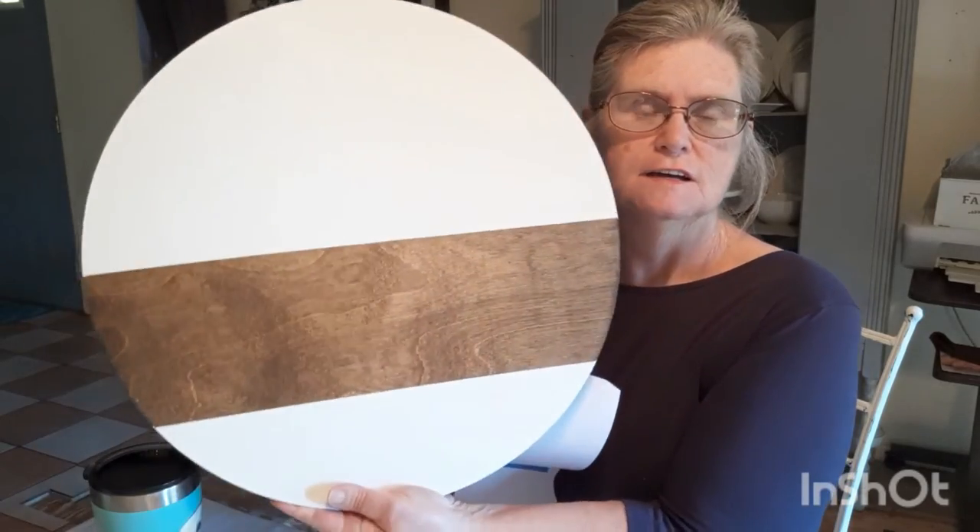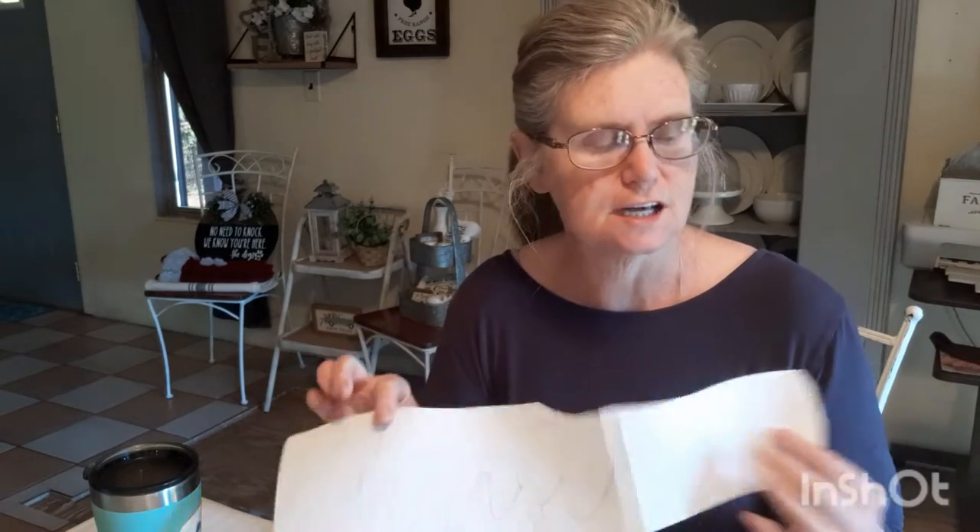Welcome to Whispering Crafter. That's me. I'm Teresa. And I happen to be working on some door hangers using stencils. And I thought I would share with you how I make my word stencils using only some letter stencils.